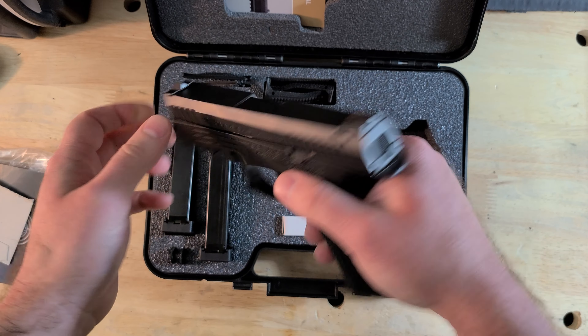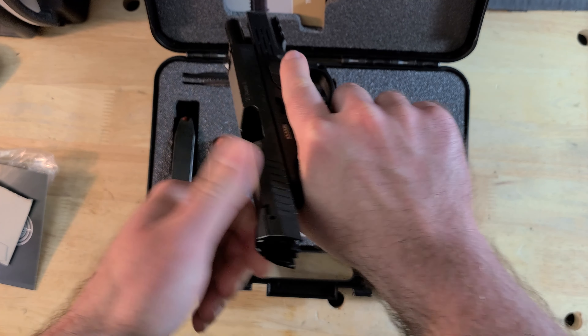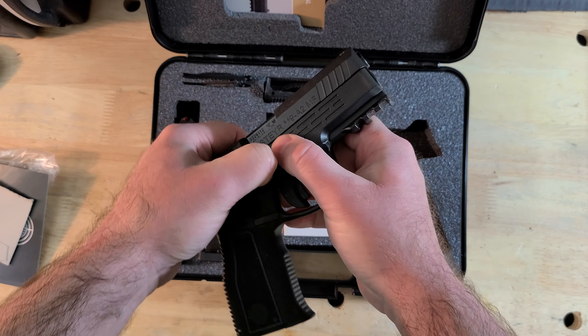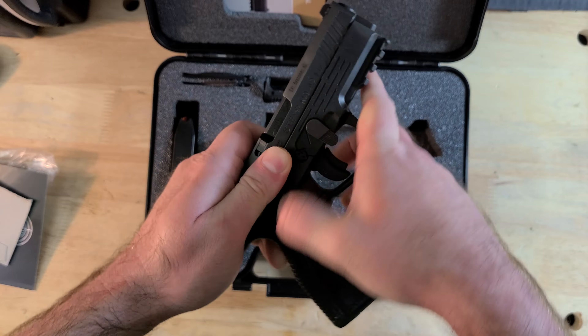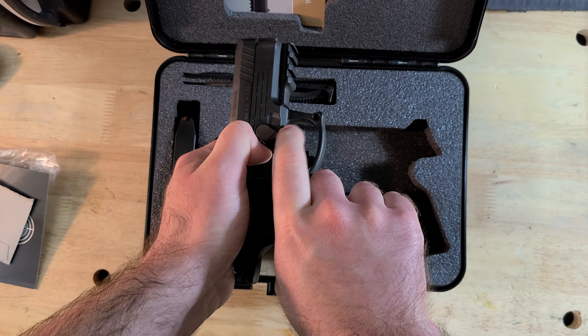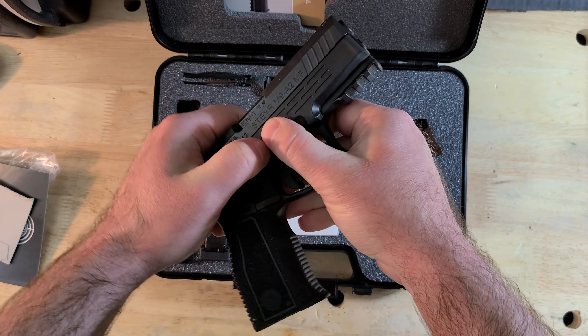In the interest of full disclosure, this is a polymer frame striker-fired 9mm semi-auto, and yes, that's kind of boring. Everyone and their mom makes one, and everyone probably already has at least one including myself. So why did I end up with one of these even though I already have multiple polymer frame striker-fired 9mm handguns?